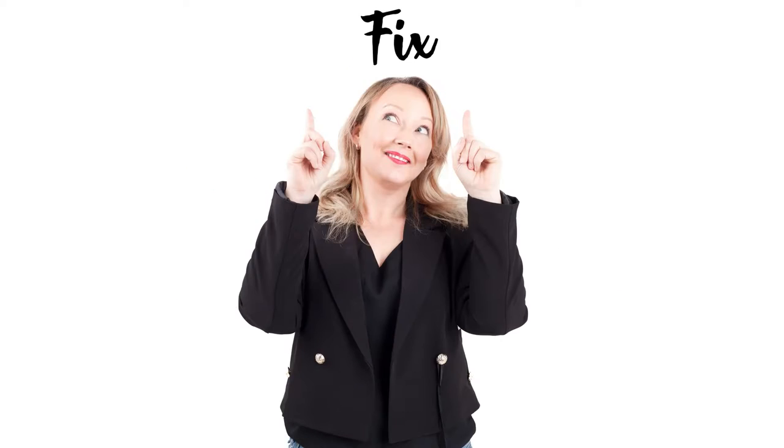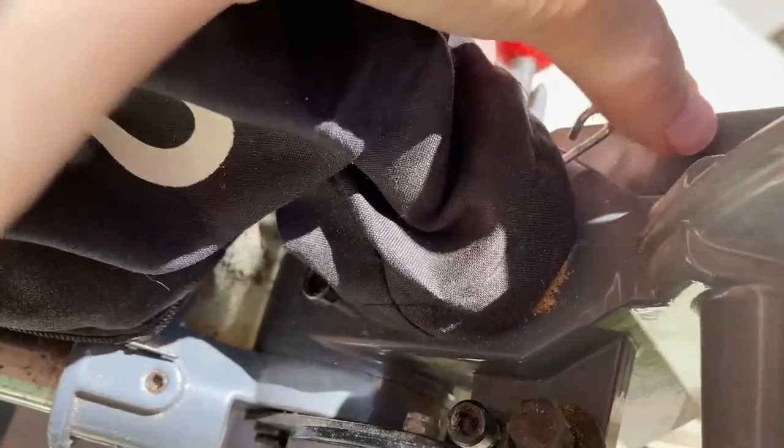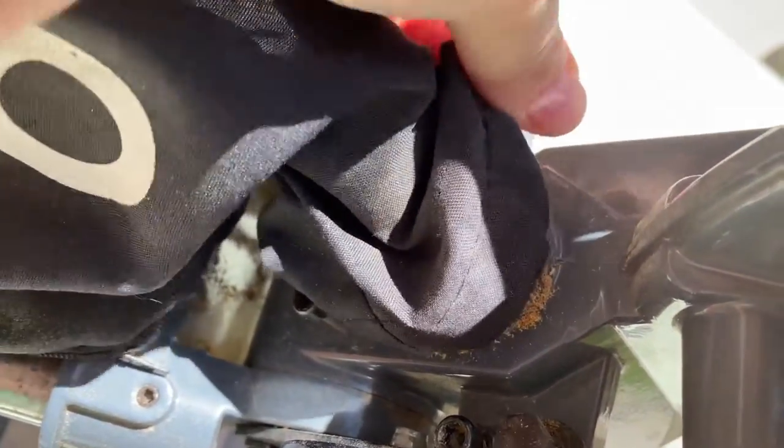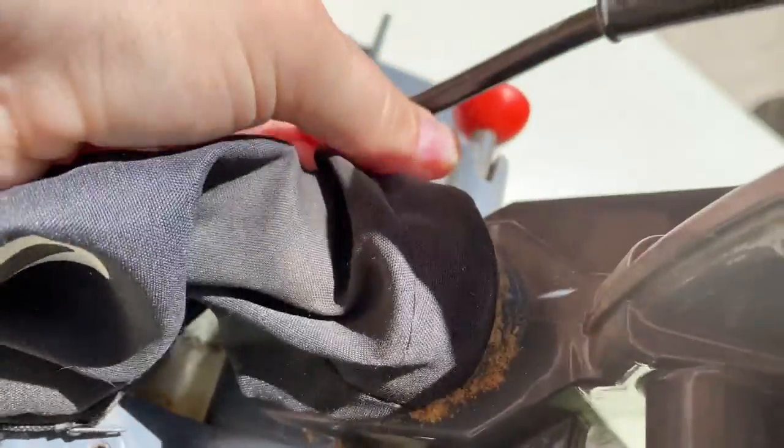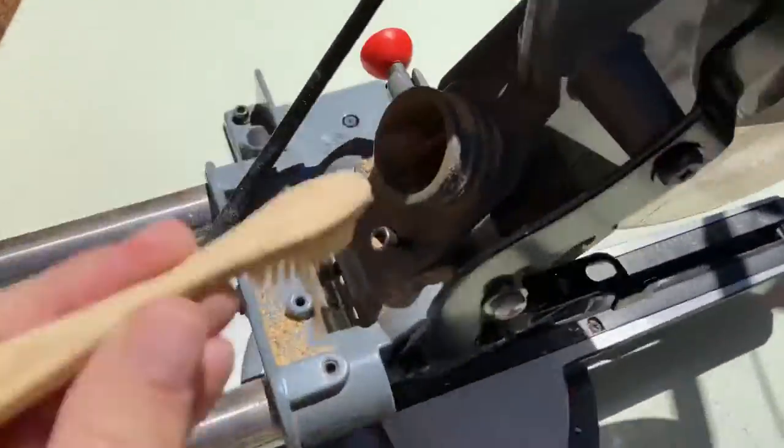Hey everyone, I'm Nicole here at DIY and I'm going to show you how to lubricate a miter saw. Start by taking off any dust collection bags or hoses — mine has a little peg that you just pinch and squeeze off. If you've got any debris stuck in there, make sure you clean that out thoroughly; a toothbrush comes in really handy for this.